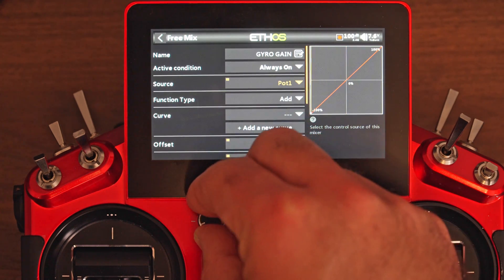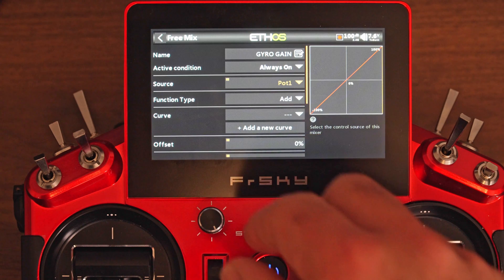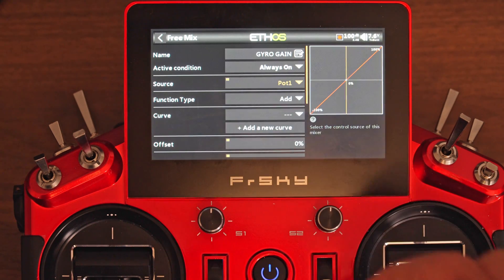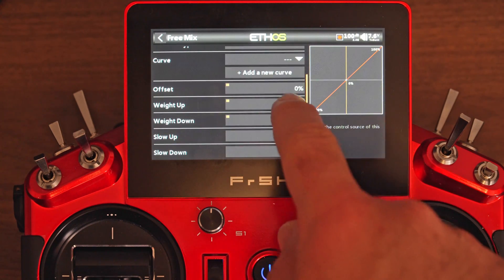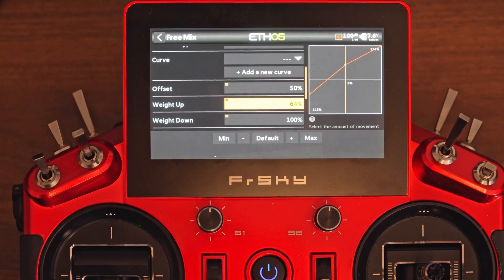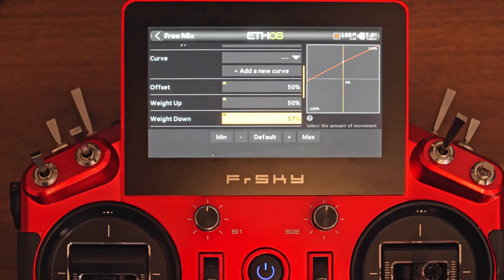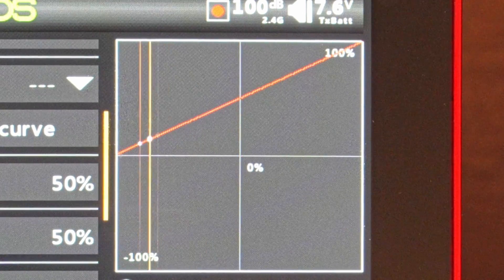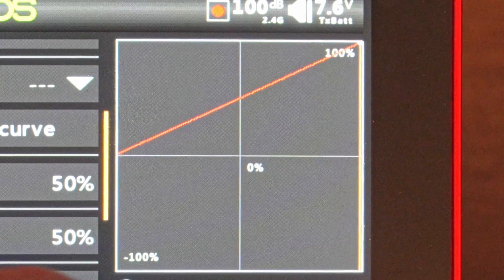One thing to take into account here is that by default the curve is going to go from minus 100% all the way to 100%. However, the gyro is expecting us to go from 0 to 100. That means we need to modify this curve. We can do that pretty easily by modifying the offset, setting it to 50%, weight up 50%, and weight down 50%. Now we have our knob going from 0 to 50% all the way to 100%.